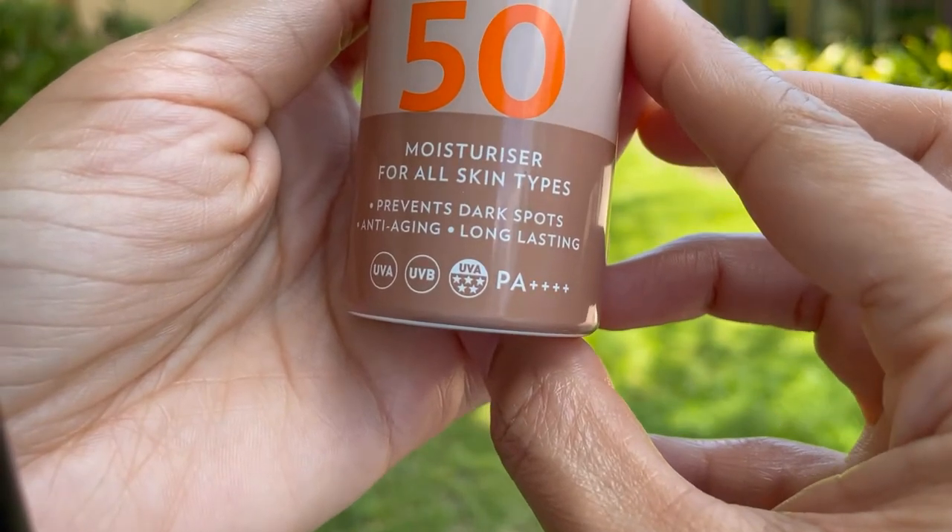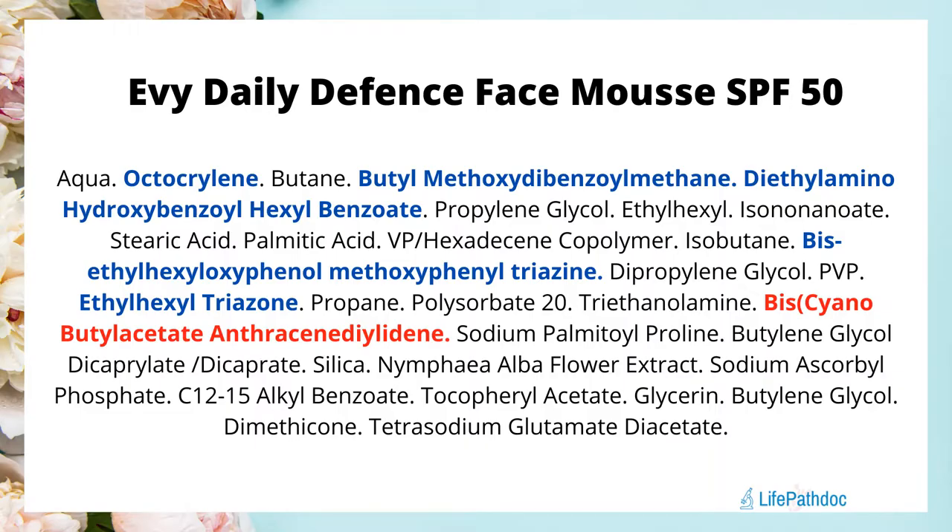Let's take a quick look at the ingredients. This sunscreen has a total of 5 UV filters. The first is octocrylin. The second is butyl-methoxy-dibenzoyl-methane, which is avobenzone. Third is diethyl-amino-hydroxy-benzoyl-hexyl-benzoate, which is Uvinul A+. Fourth is bis-ethyl-hexyl-oxyphenol-methoxyphenyl-triazine, which is Tinosorb S. And lastly, ethyl-hexyl-triazone, which is Uvinul T150. This sunscreen is free of added fragrance, dyes, or silicones.